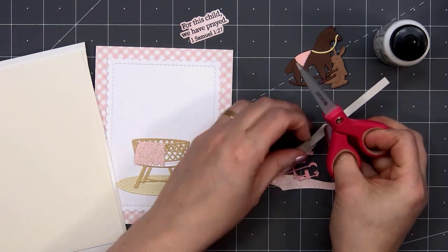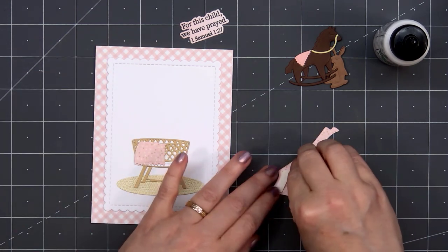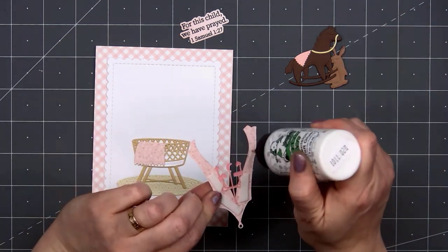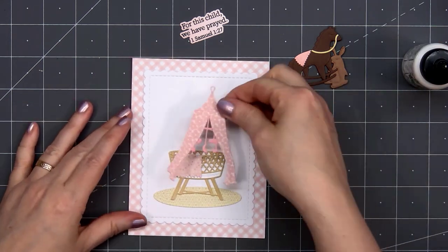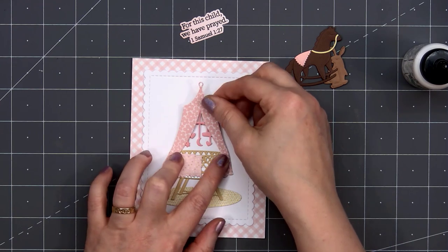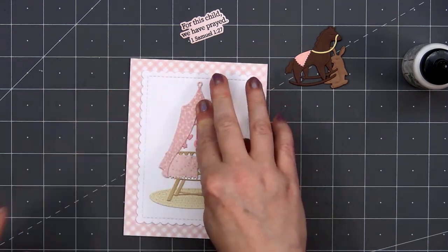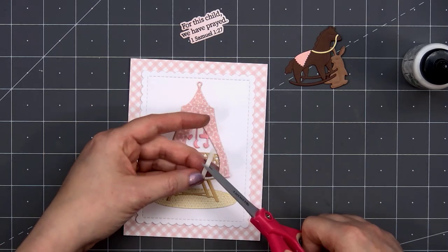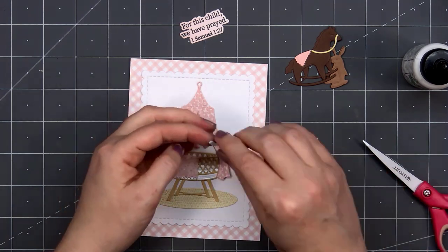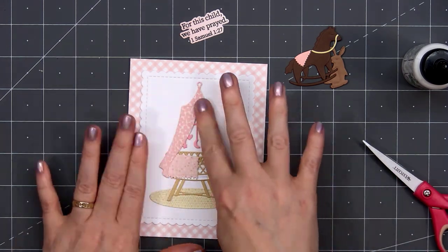I will be popping up the curtain using some thin foam strips from Honey Bee Stamps. I'll remove the release paper and add a little bit of liquid adhesive where the curtain will sit on top of the bassinet, then adhere the curtain to my card. This is such a fun set — you can customize it to make boy or girl cards, and if you know the colors of the nursery you can customize your card to match. I cut a really tiny strip of the foam dimension to put on the very right side of the curtain.